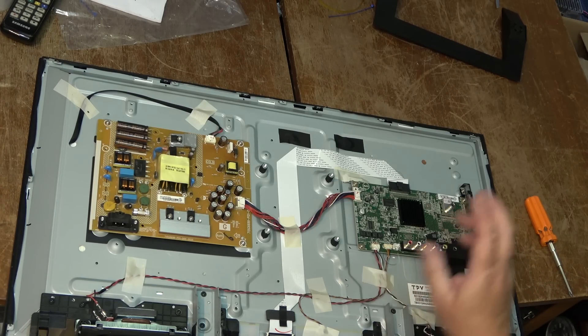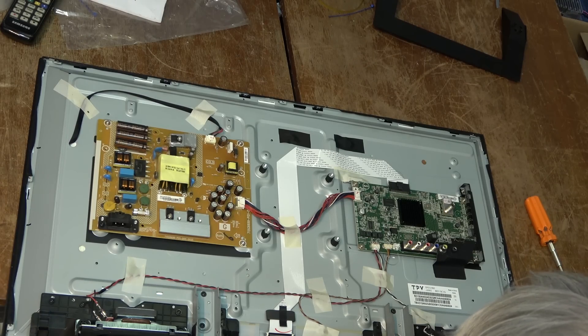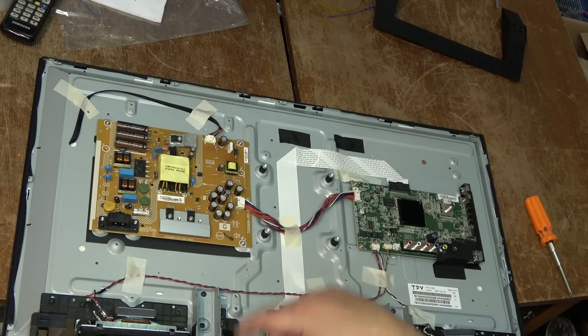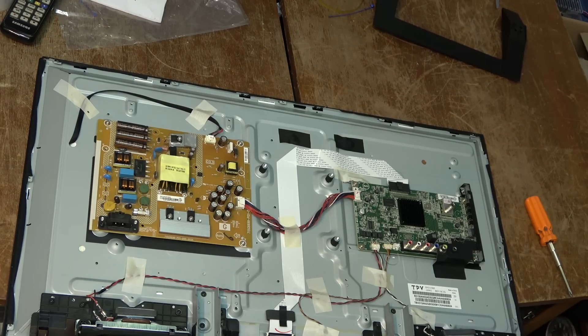You've got your main board — this is TPV. I wonder who made that. Obviously it's not made by Sony — they just put their name on it. We have a power supply board here and a signal board over there, and of course our backlight is in behind the screen here.